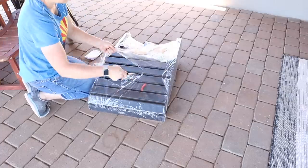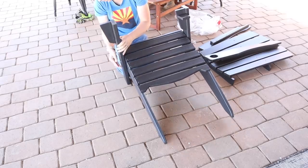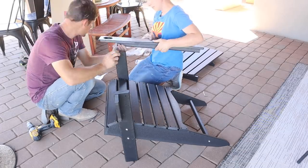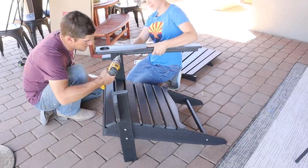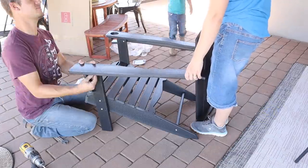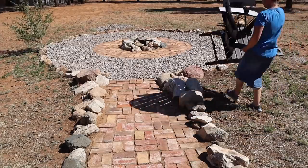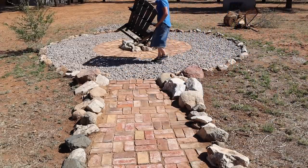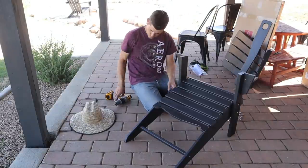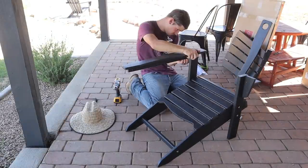We had a little leftover gravel so Jalen was putting that around in a few places. Now we're putting together the chairs for the fire pit — we have five Adirondack chairs made of all-weather material, so they'll be fine in sun and rain. They're waterproof and will last much longer than wooden Adirondack chairs sitting out in the weather. They've got a cup holder, they're really roomy and super comfy. We'll have five around the fire pit, one for every member of our family.